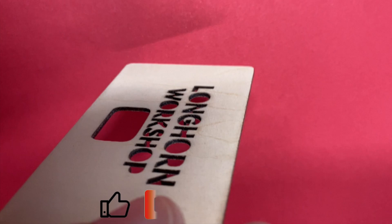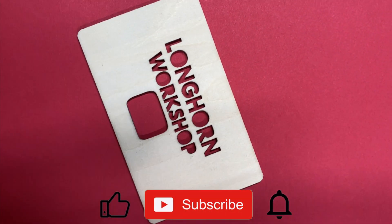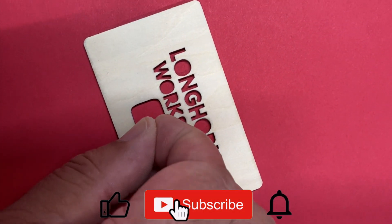We are a small channel and if you're enjoying the content, please consider subscribing. It costs nothing and it really helps us out.